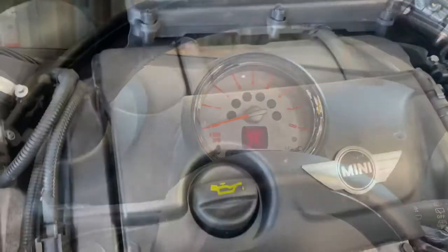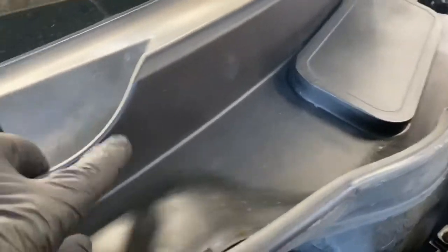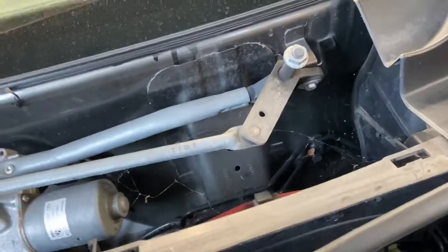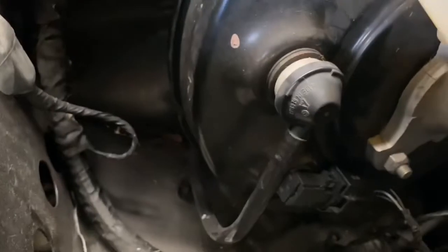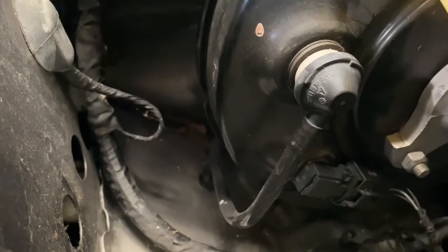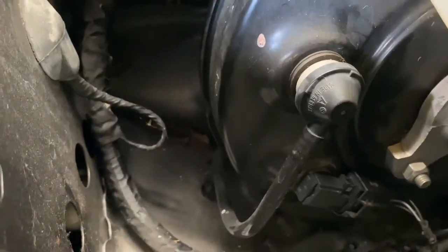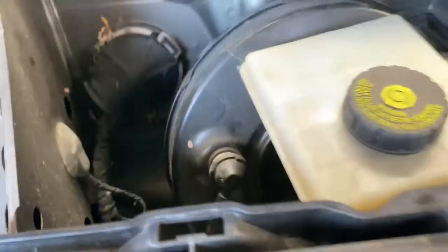To get to the vacuum brake sensor, you literally have to remove this scuttle panel. As you can see, I've only removed one half of it because it's two separate parts. You also have to remove the wipers. It's situated just in there — you just pop it out. It's got a little grommet around it to seal it. Disconnect the switch, plug it back on, make sure it's slotted in nicely. If it's not going in properly, just put a little bit of WD-40 on there and it'll slide right in.